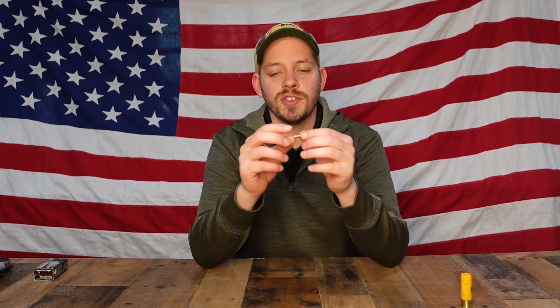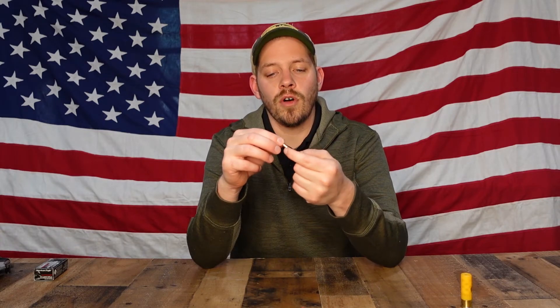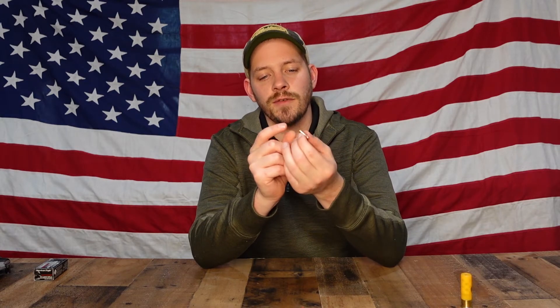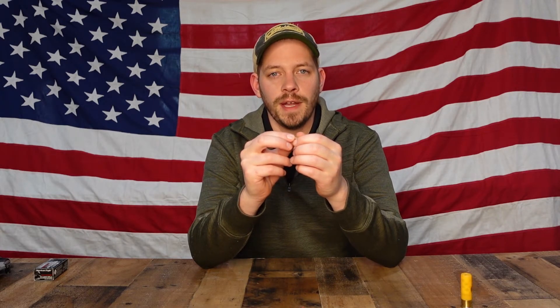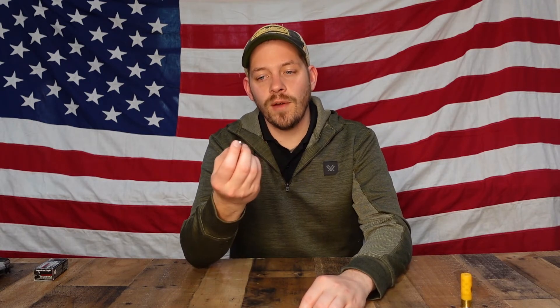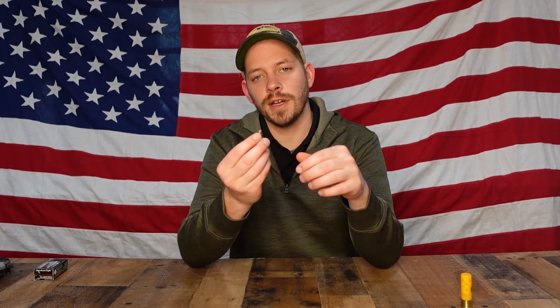One thing that can happen specifically with a .22 cartridge is a misfire where nothing happens when the firing pin strikes. Since the powder on rimfire rounds is all around the bottom of the cartridge, if the round doesn't go off I'll eject it, rotate it a little bit, reload, and fire again — and typically it'll go off. With center fire ammunition, if it doesn't go the first time it usually won't go a second time, but with rimfire, rotating to get a different spot for the firing pin usually does the trick.